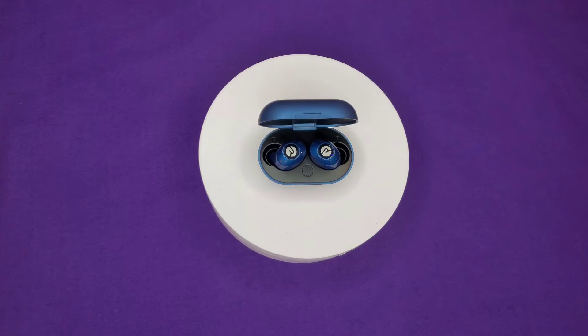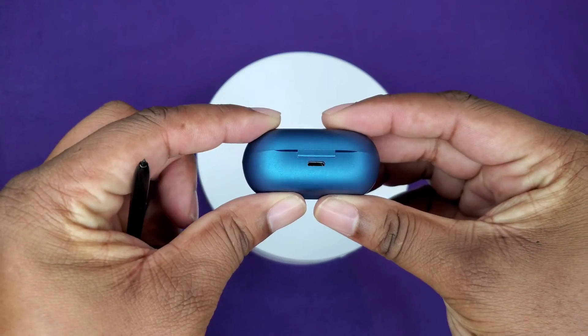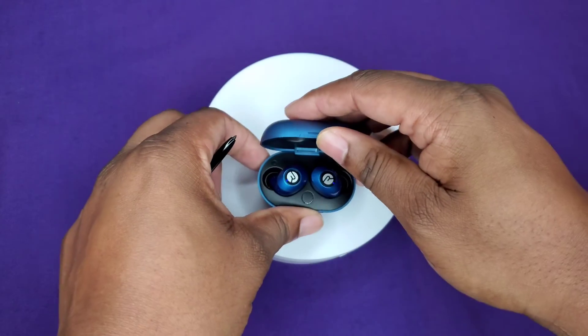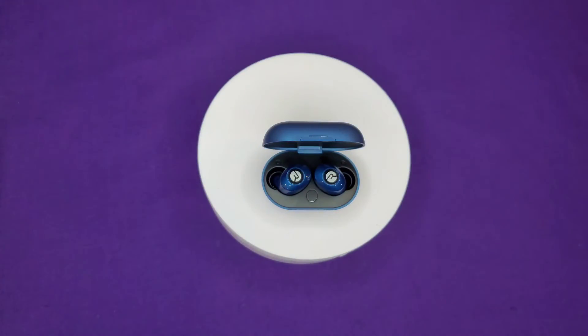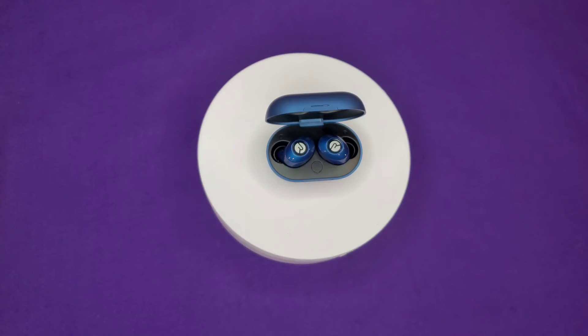A quick little rundown — they claim to have six hours of charge per earbud and over 24 hours of battery life in the case itself. They have micro USB, and they do not have any type of wireless charging or anything like that.